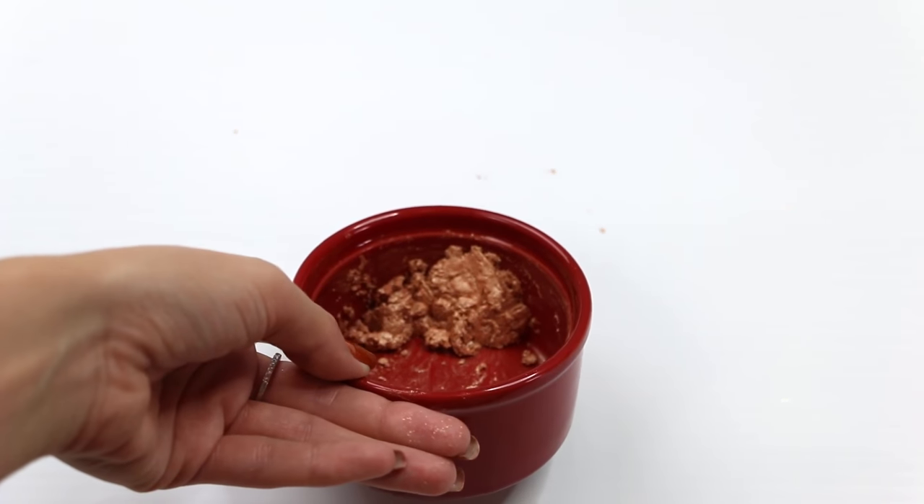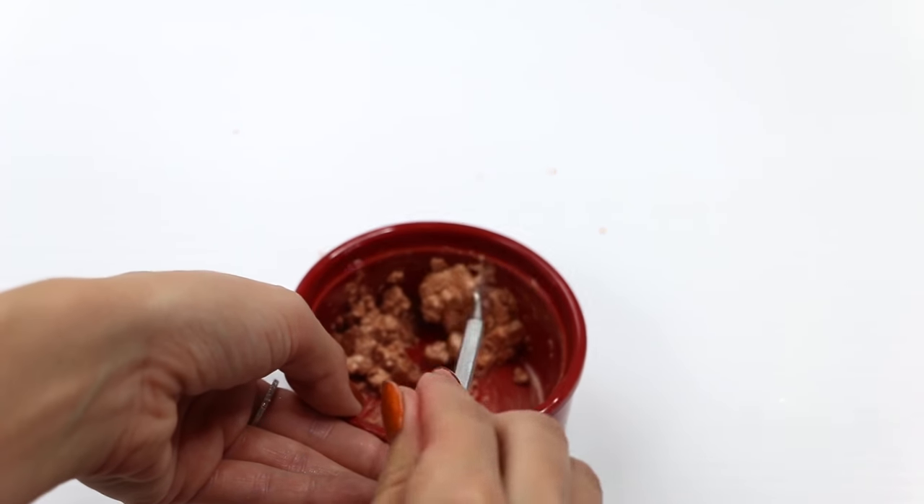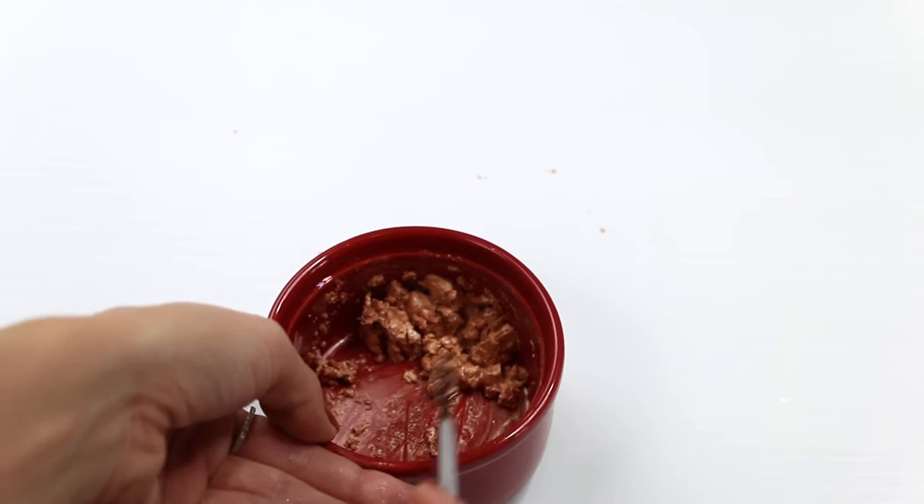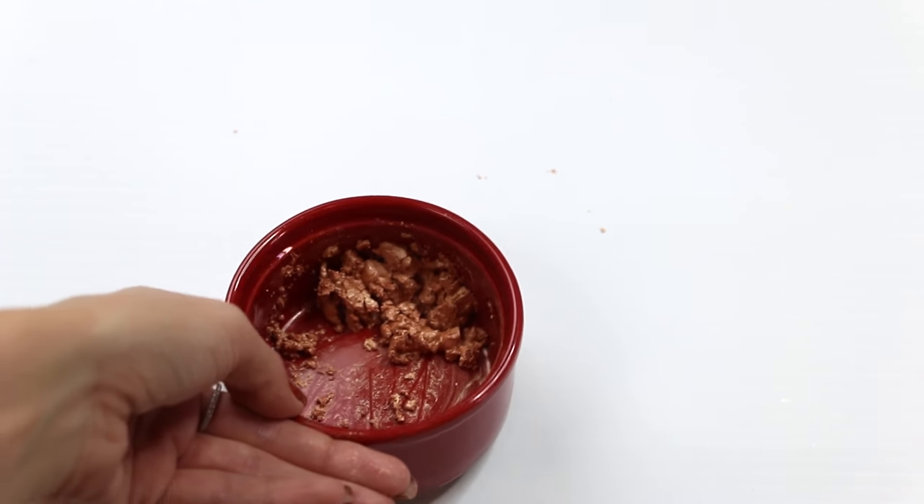So that's the consistency we're looking for — not too wet, not too dry, but it will all stick together when you bunch it. Then we just chuck it in the pan and press it.